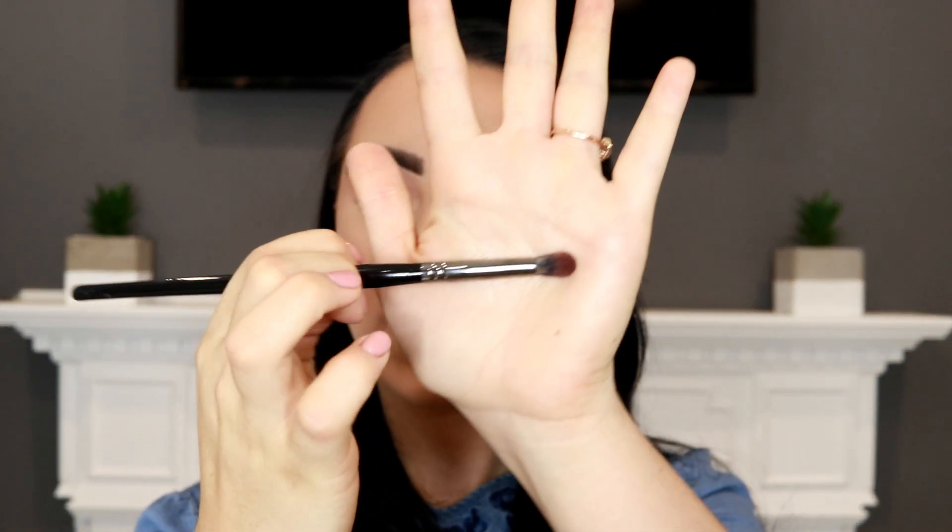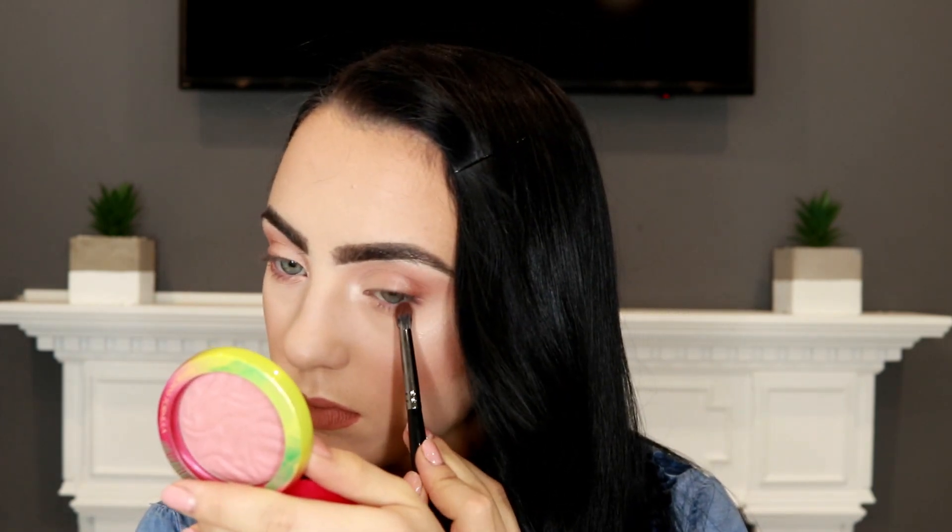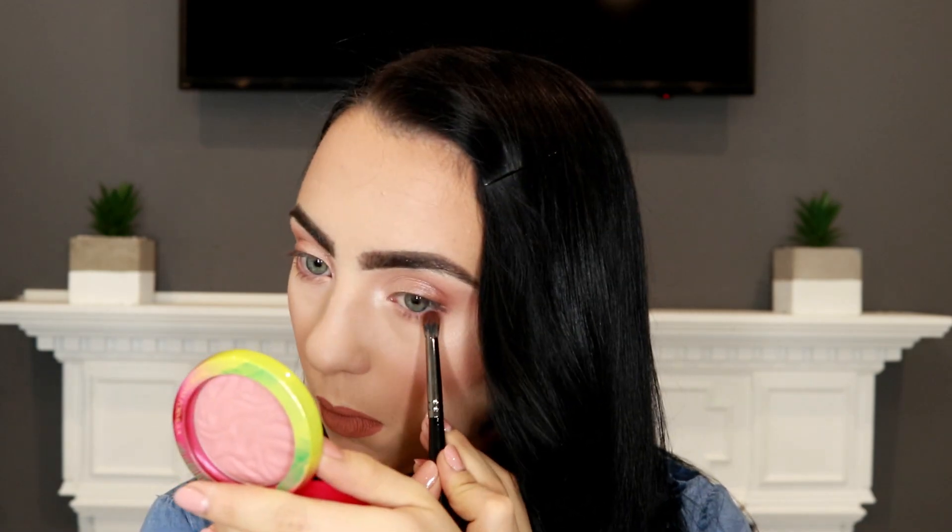Now I'm going to take the Morphe pencil brush in the number E17, pick up this shade, tap off the excess, and blend it on my lower lash line very lightly. I'll also go in with a little bit of that dark brown and apply it on the outer corner of my lower lash line.